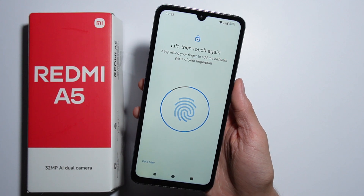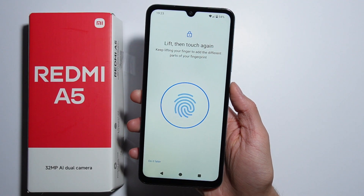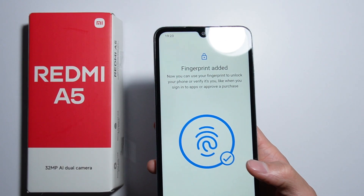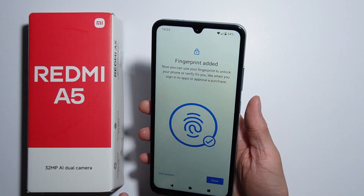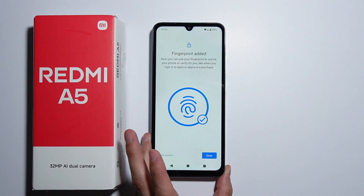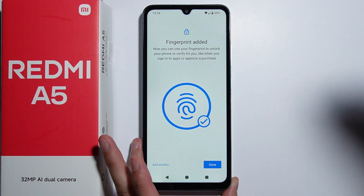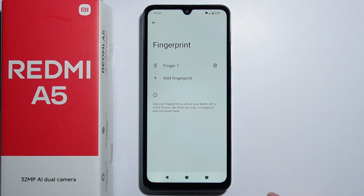The fingerprint has been added. If you are patient and do it correctly, as you can see it didn't take that long — it's a pretty quick process. The fingerprint scanner itself is pretty accurate and works nicely. And this is basically how to set up the fingerprint on Redmi A5.